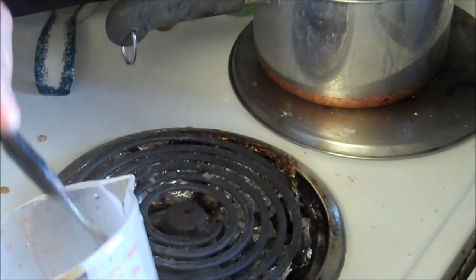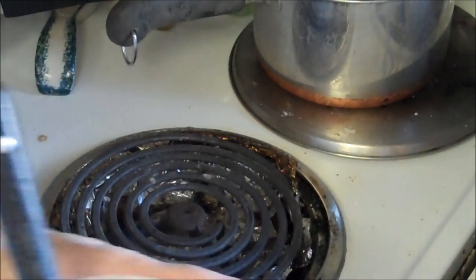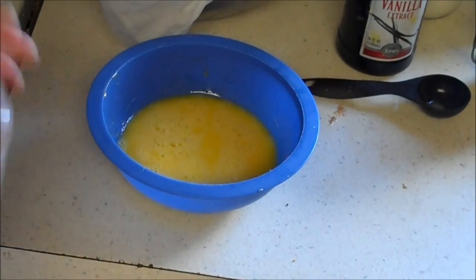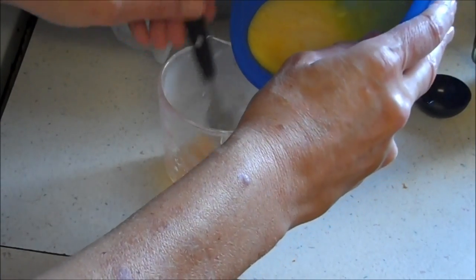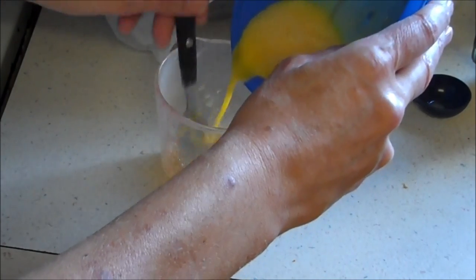Just a hair — you can't see a thing, can you? Here's my eggs, and we're just going to dribble a little bit at a time into that hot liquid so it doesn't curdle.